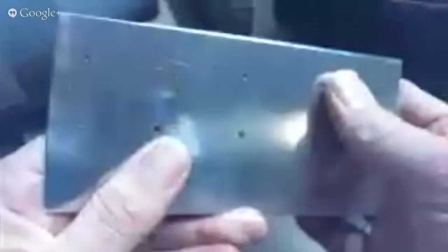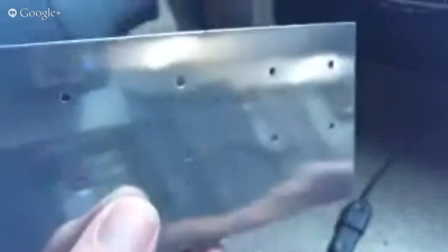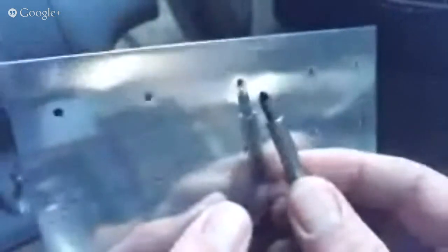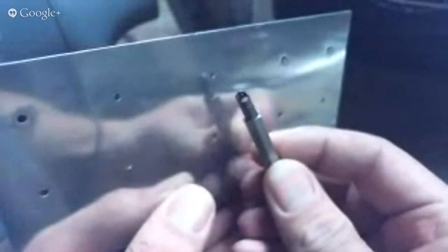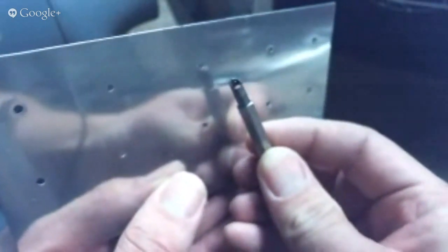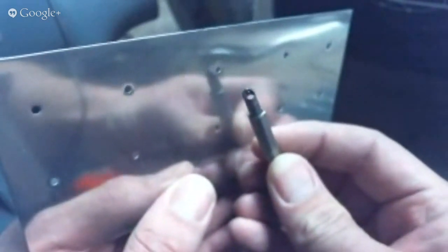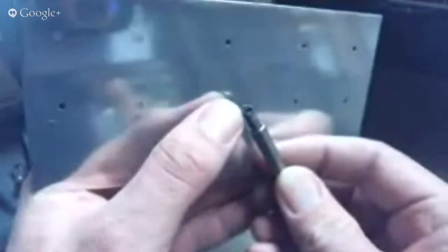First we're going to talk about hole deburring. The easiest way to deburr holes is with a single hole deburring tool — this is an example of one. The reason for this is the same as the three-flute versus single-flute countersinks we talked about in the last hangout. If you didn't see that, go back to the August 2013 hangout on YouTube and watch that about why the single flutes work better than the three flutes.